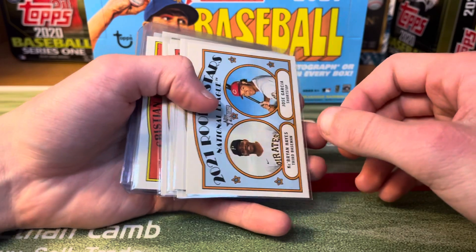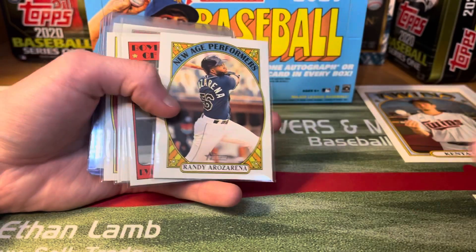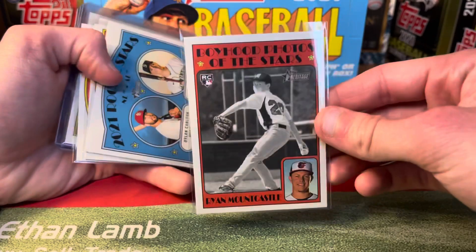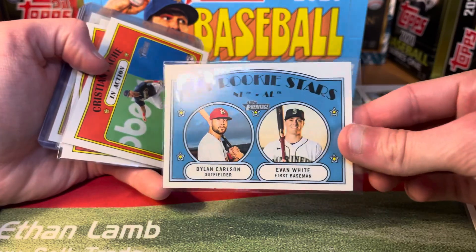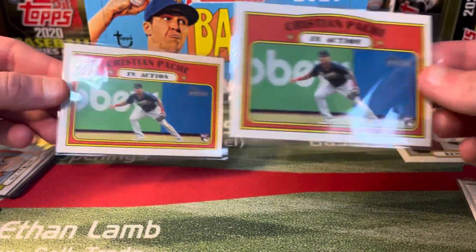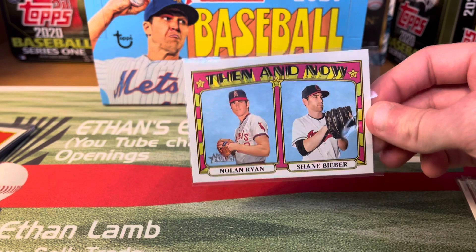We got a Bryan Hayes and Jose Garcia rookie stars. We got a Randa Rosarina New Age Performers — not bad. Got a Ryan Mountcastle Boyhood Stars rookie. Got a nice Dylan Carlson and Evan White rookie. Somehow I got two Poshe rookies — I did check, they're both just base — but I'll definitely take two Poshe rookie cards. Got Ryan Bieber Then and Now as well.